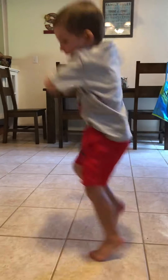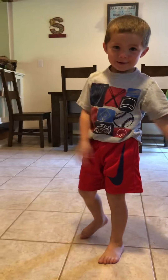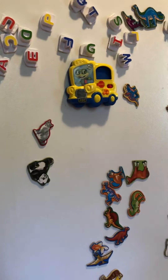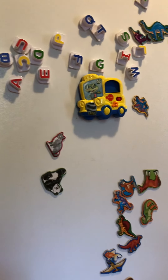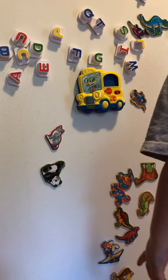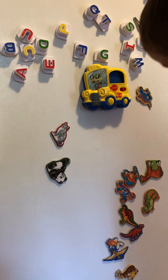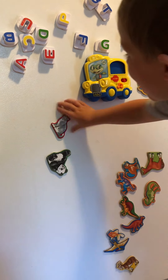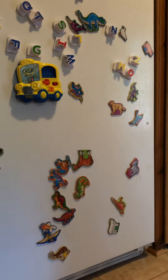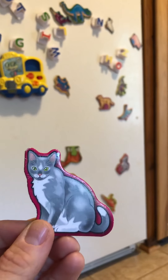We are gonna play with some magnets. Can you find the kitty cat magnet? Where is she? Oh let me see her — what color is she?